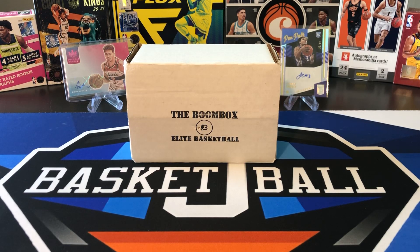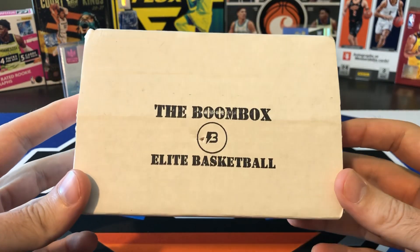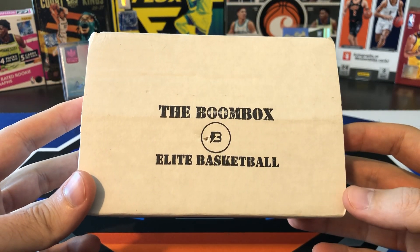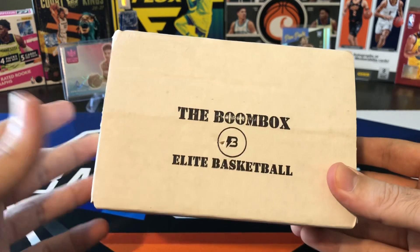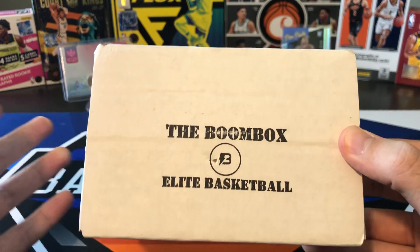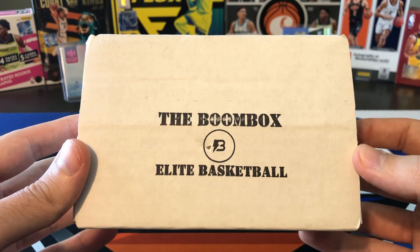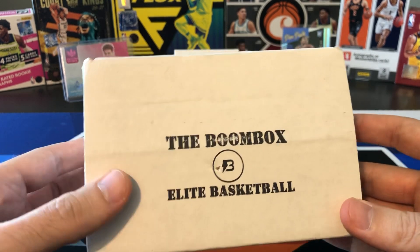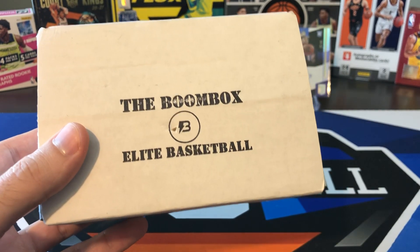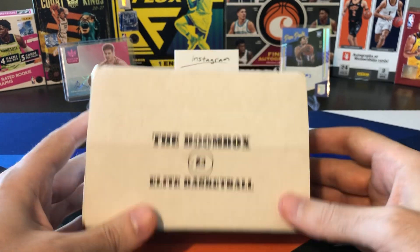What's going on ballers? Thanks so much for tuning in again and welcome back to another Big J basketball box break video. It's that time of the month again for our elite boombox basketball repack product. Didn't quite get a ton of hits last time we did this box, but I always like getting this and seeing what kind of new hobby packs are in here. It's a good option if you don't want to buy entire hobby boxes that cost hundreds of dollars. We've been doing the boombox for almost two and a half years now and gotten a lot of good stuff over the years.